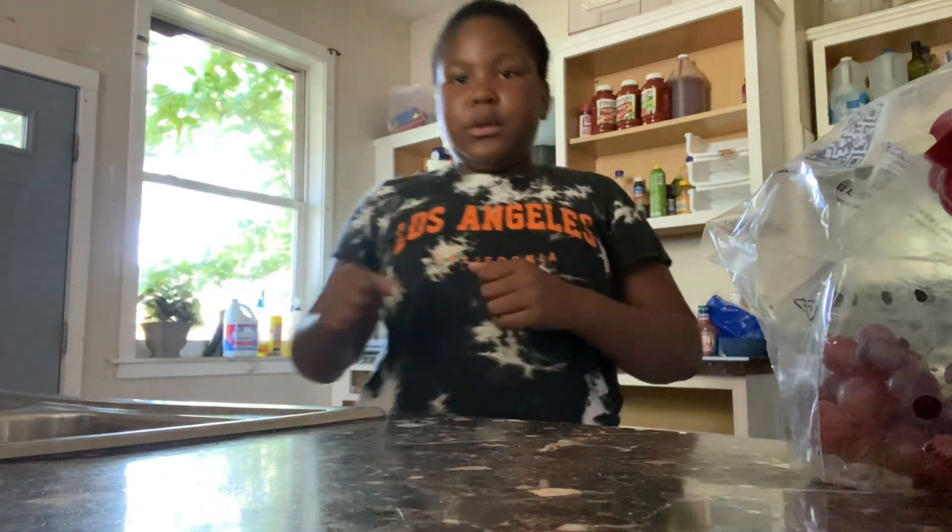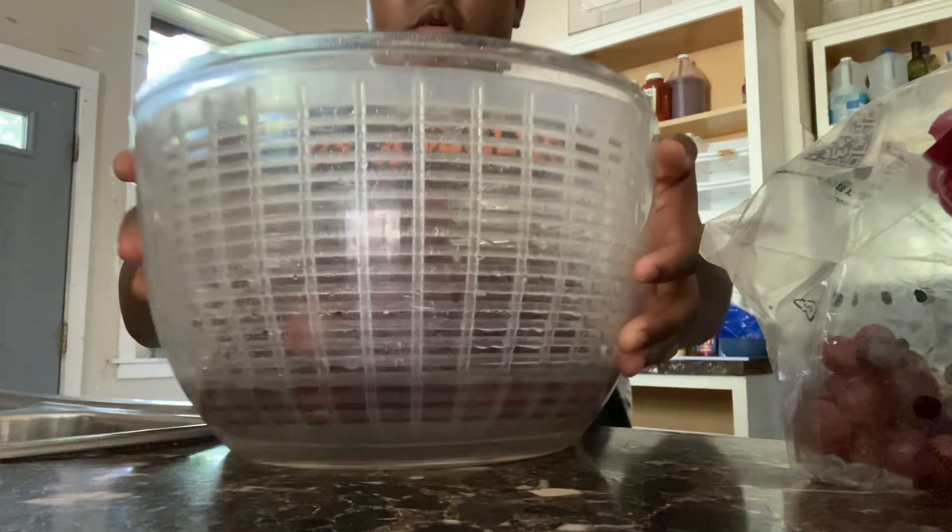Y'all, I'm going to make another video today. I'm going to be making a fruit bowl, but I'll just wash the grapes out. Now I'm about to just pour them out.